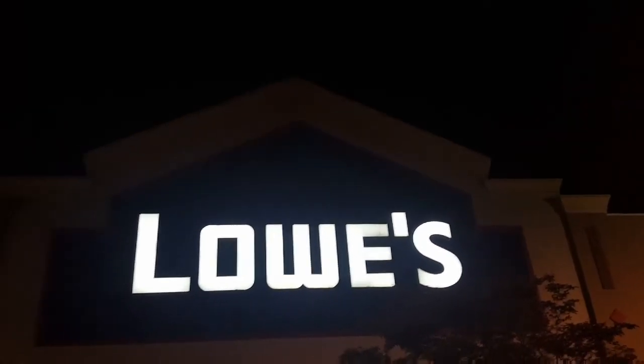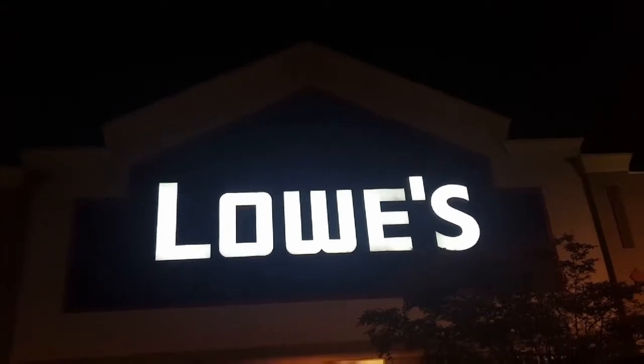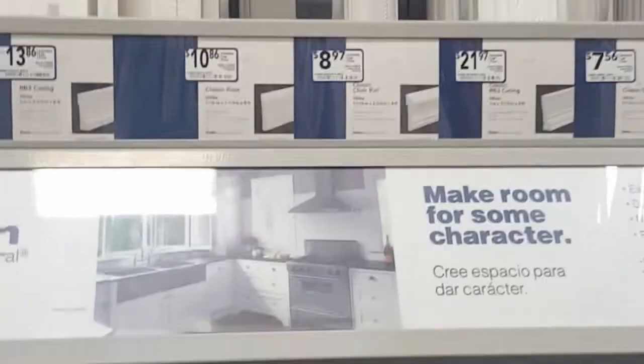Time to remodel my guest bathroom. Headed to Lowe's. I'm looking at some molding wood trim to go around my mirror, and I'm not sure if I want to do the white or the natural look, because the cabinets are in a light oak.